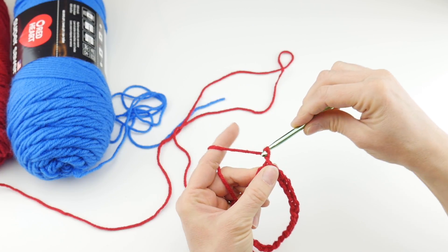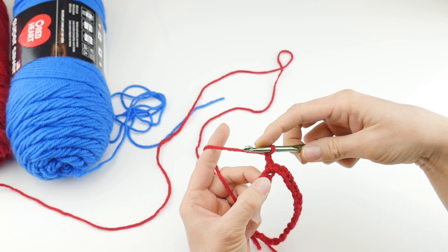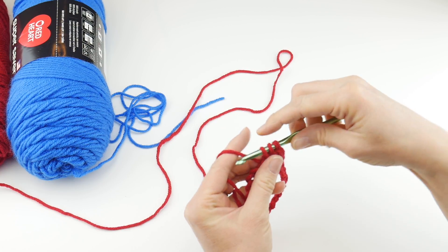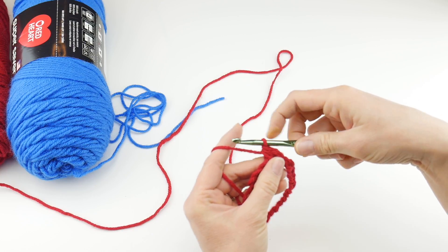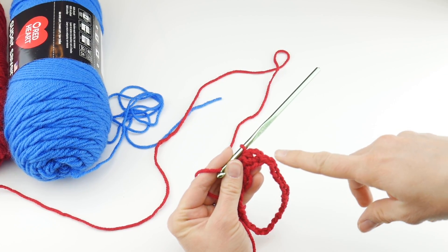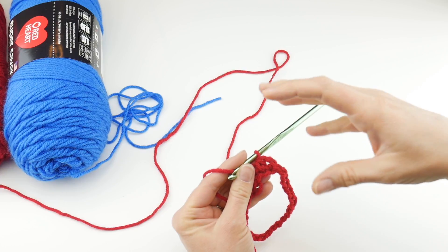Chain one and two, and then we're going to work a half double crochet in each chain all the way around. To make a half double crochet: wrap yarn around hook, insert it into the first chain, wrap yarn around hook, bring it through all three loops on your hook. That's the half double crochet. This will give you a little more height than a single crochet, but it will also be nice and dense — it won't be too holey.